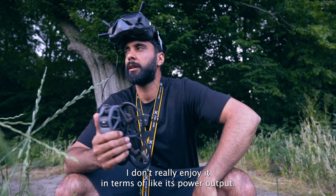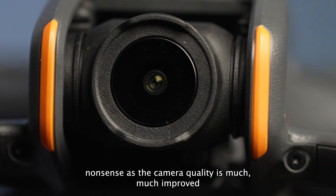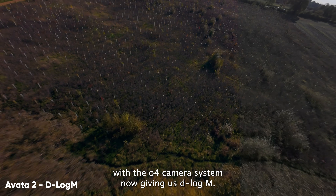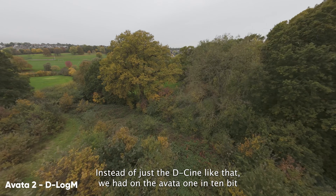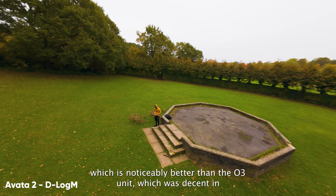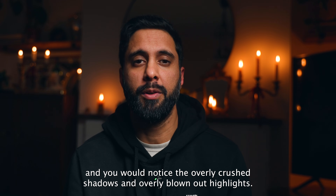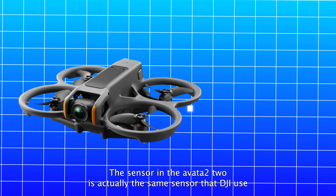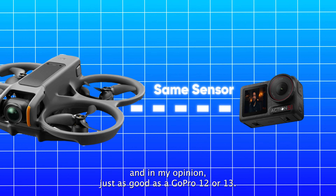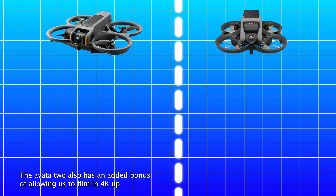The downside was that it added weight and made the already very sluggish Avata 1 even more sluggish with no real power output. However, with the Avata 2 there's no need for any of that nonsense. The camera quality is much improved with the O4 camera system, now giving us D-Log M instead of just D-Cinelike, in 10-bit, with a bigger sensor for more dynamic range. This is noticeably better than the O3A unit - which was decent in good lighting but showed overly crushed shadows and blown-out highlights in anything less. The sensor in the Avata 2 is actually the same sensor DJI uses in the Action 4 camera, and it's really good quality - in my opinion just as good as a GoPro 12 or 13.